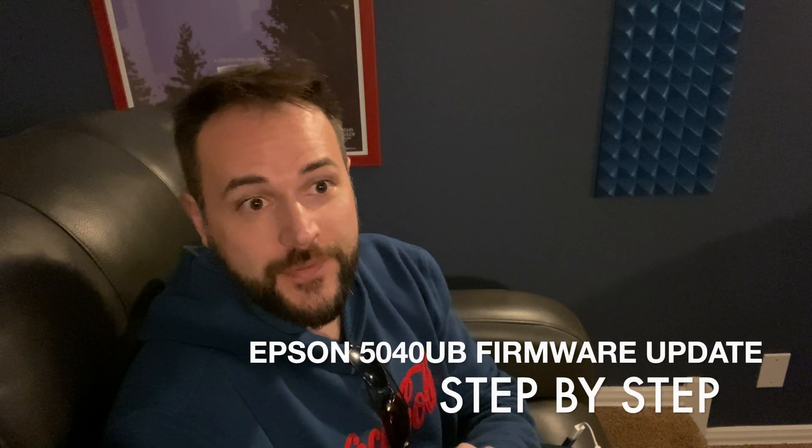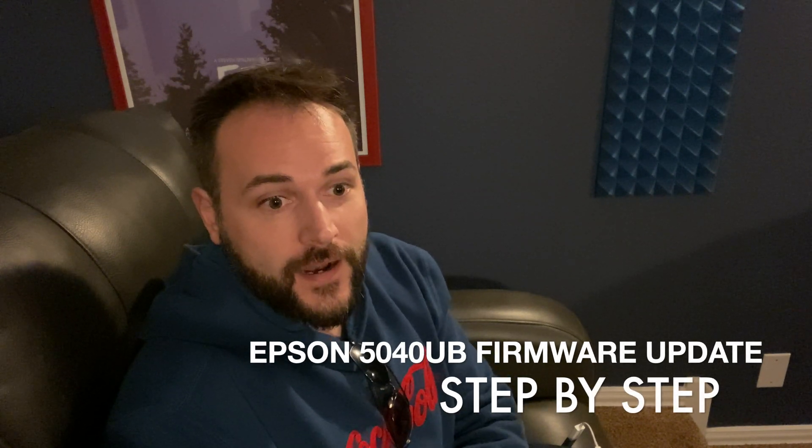Welcome back. Today we're going to be talking about firmware updates, specifically on the Epson 5040 UB projector. I understand that the 5050 is on the market now and has some capabilities that this projector does not, but that's not going to be the focus of this video. I want it to be informative on how to perform an actual firmware update as they come out, and we're going to walk through the step-by-step instructions: downloading the firmware update, preparing your USB thumb drive, and connecting it to the projector.